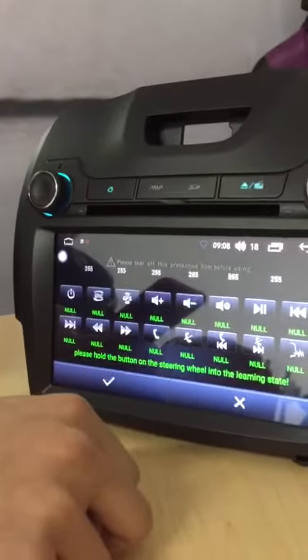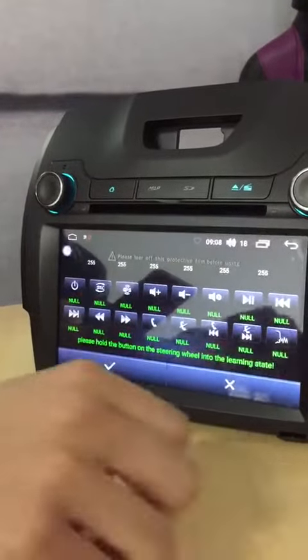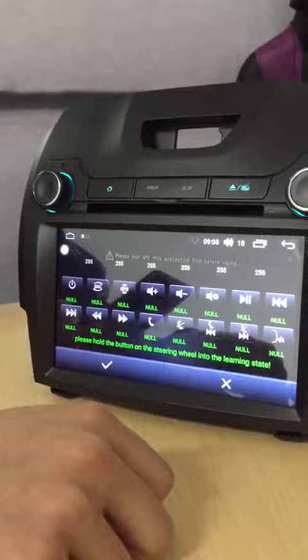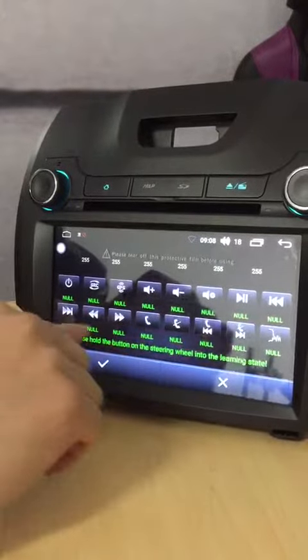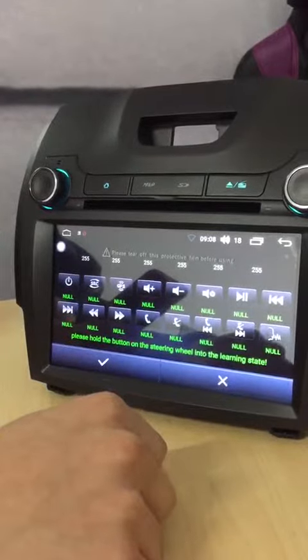Click yes and this will be done. If you want to set up the rest of the buttons, just do the same step and it will be easily done.